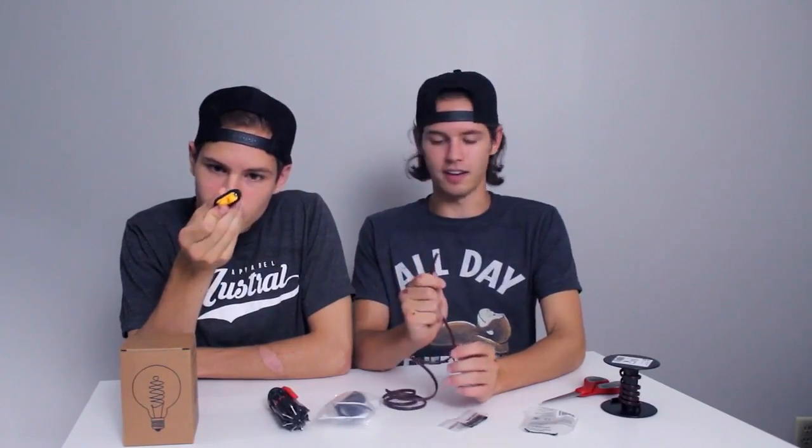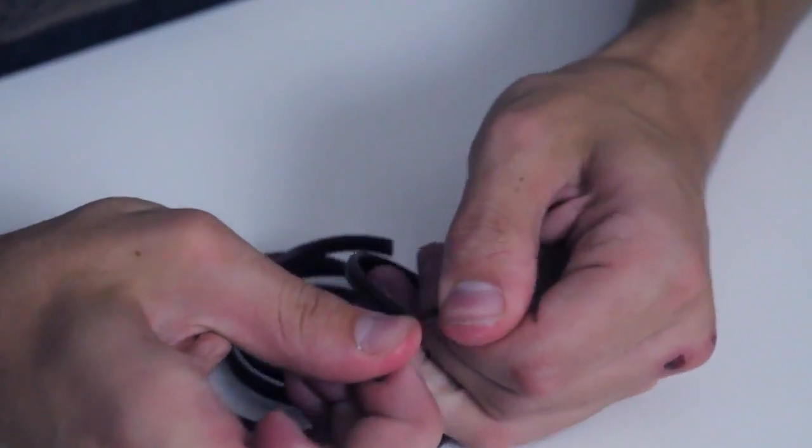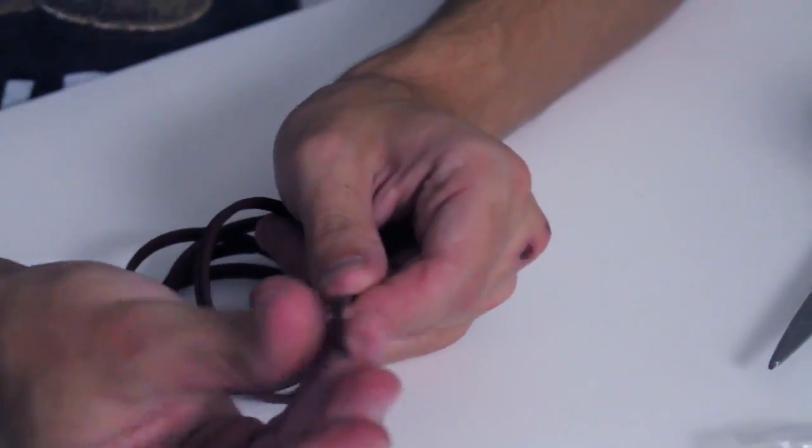What are we doing with this one? We are going to connect the end of this wire into that — it seems impossible, but nay, we have much to learn. So what I'm doing right now is I'm pulling apart this wire because it was connected. What we'll be able to do now is cut it.